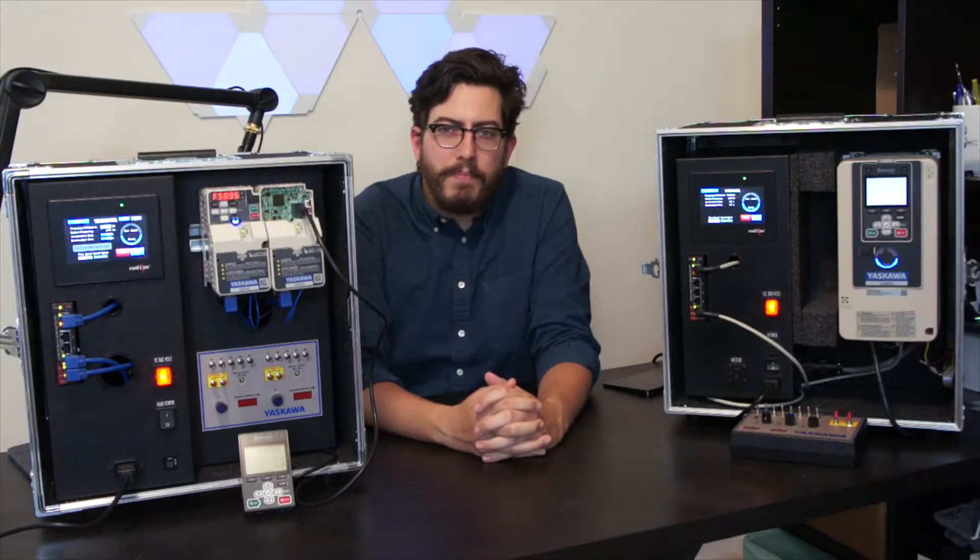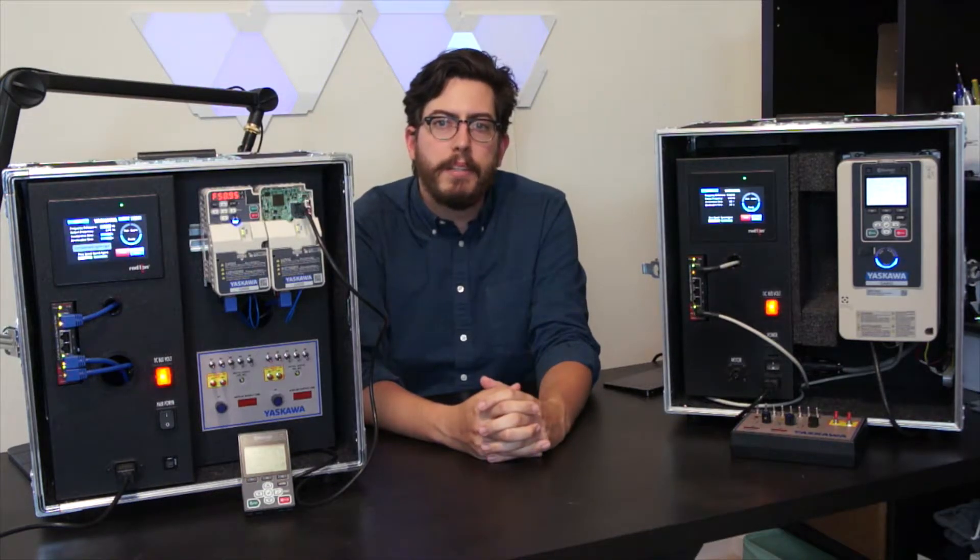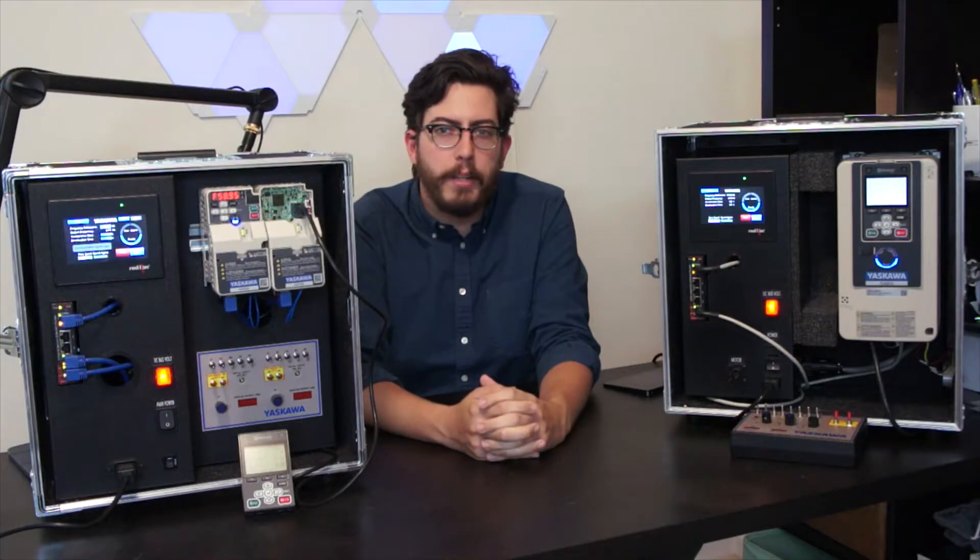Hi, I'm Sean Kilbred, and welcome to another edition of Automation Intelligence, presented by RL Matus. In this How Cool video, I'll be discussing the DriveWizard mobile app from Yaskawa.